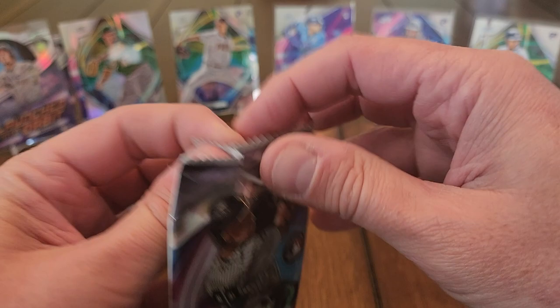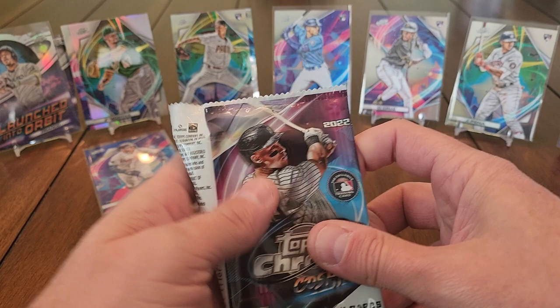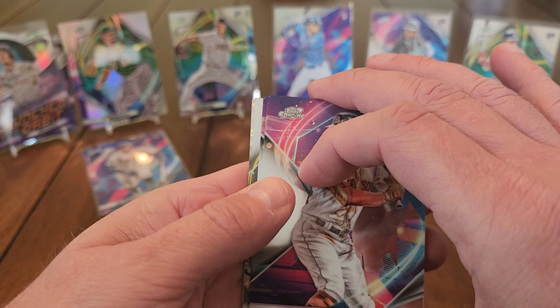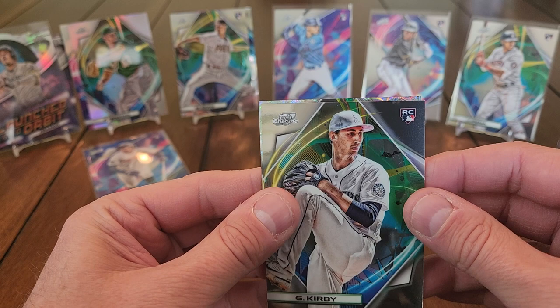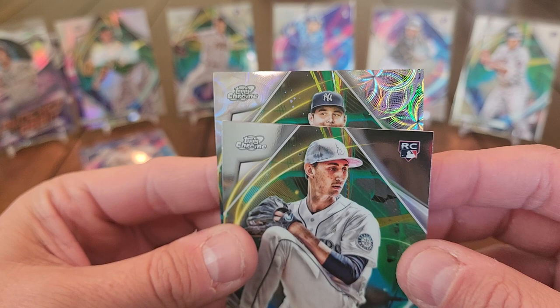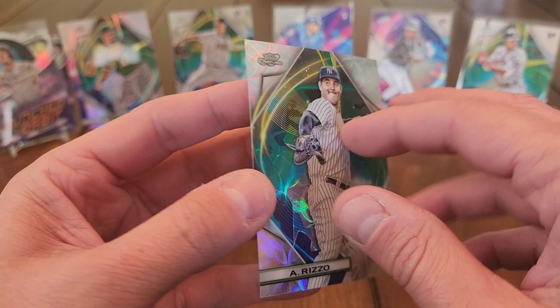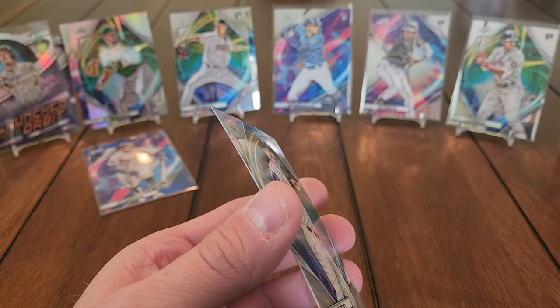So far I said I'd consider this a success if I got a couple of top rookies — gotten three — and at least one numbered parallel — gotten that. Another parallel coming up: Verdugo, Merrifield, a George Kirby rookie, and a rookie logo — it's a Yankee, Anthony Rizzo — a sick-looking parallel. It looks like a Panini scope parallel design, but not numbered. Still, check that out — gorgeous card.